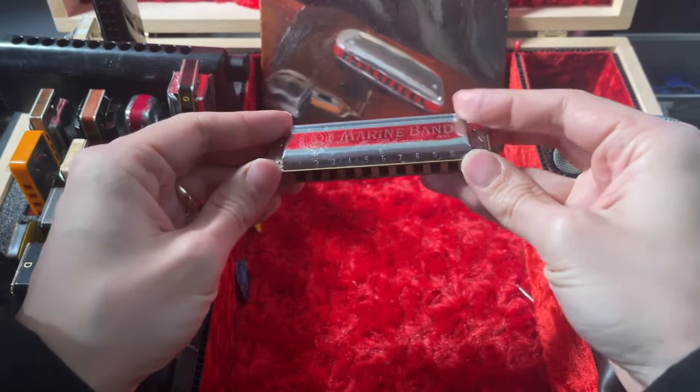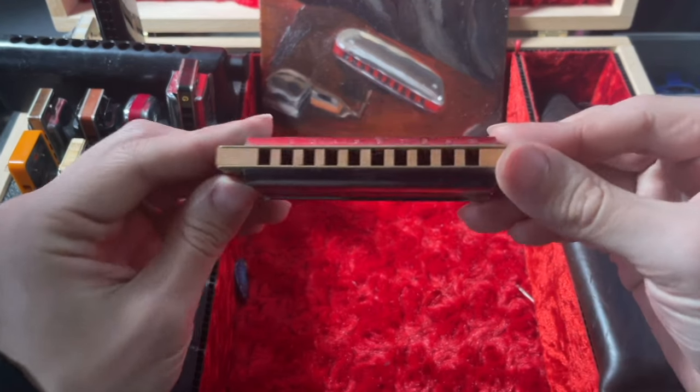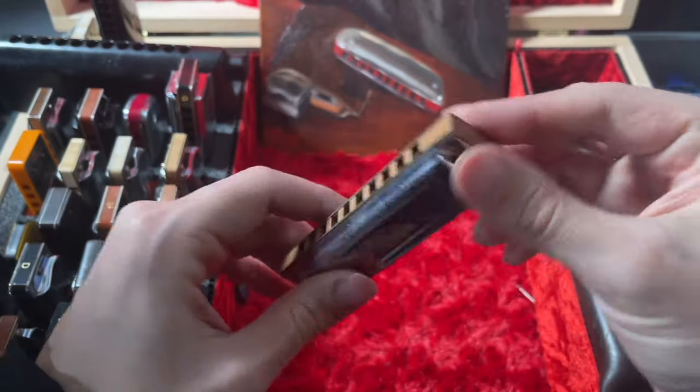The other reason that I don't like the Marine Band Classic is the comb. I keep hearing that this comb has been re-engineered and it doesn't swell anymore, but I haven't experienced that myself. Every Marine Band that I bought in the past decade has been more or less the same — the comb is relatively rough and with a lot of playing it swells a little bit. That swelling can and will bother your lips. For that reason, I personally will never buy a Marine Band Classic again, and you should probably think twice about it as well.